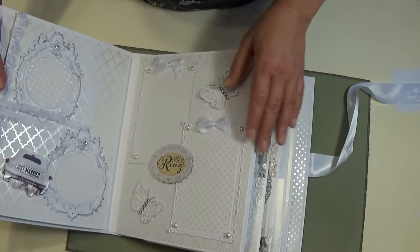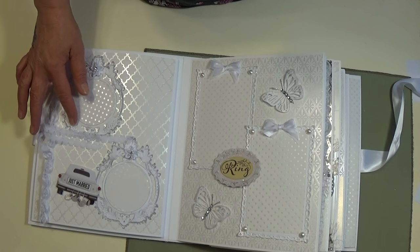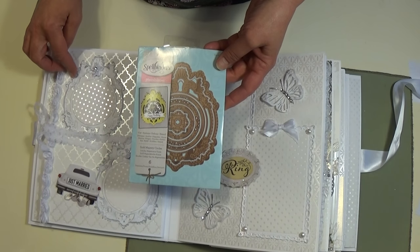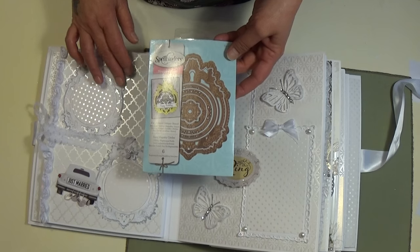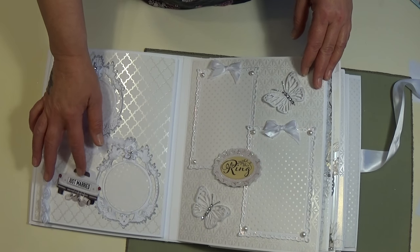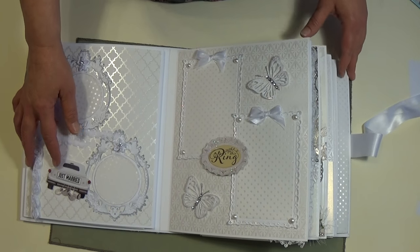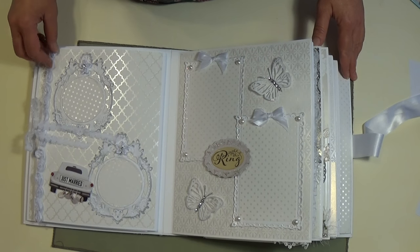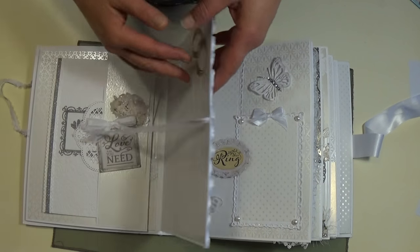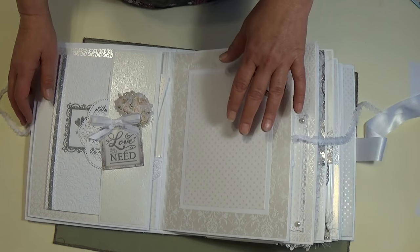So it opens up and in here I have some frames from Spellbinders that I just cut out with cardstock and used silver ink to bring out a little bit. I got these die cuts from Shelley's shop — I think it's Paper House. Then I added some rosette trim and a lace closure, and this opens up so you can put a 5x7 picture there.